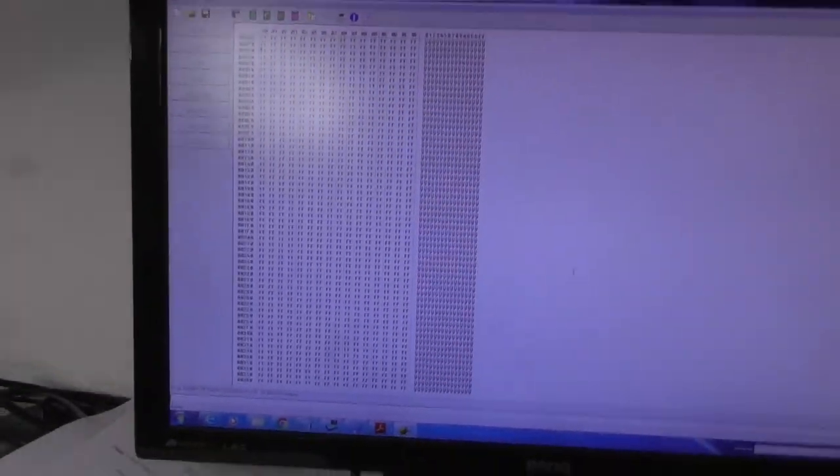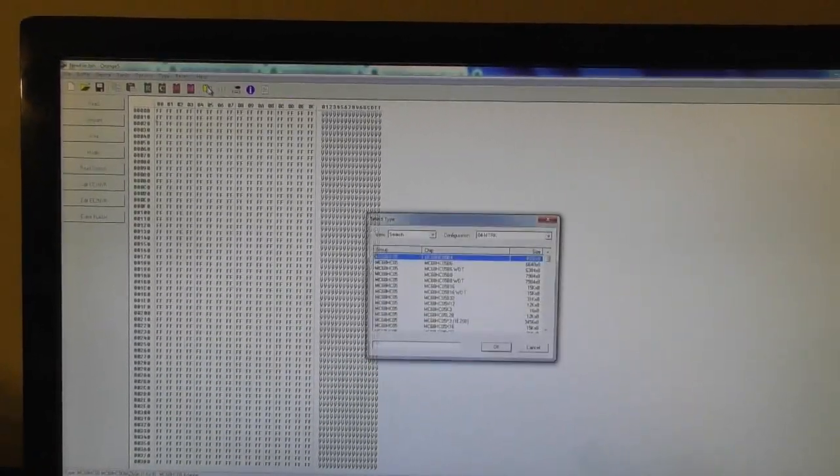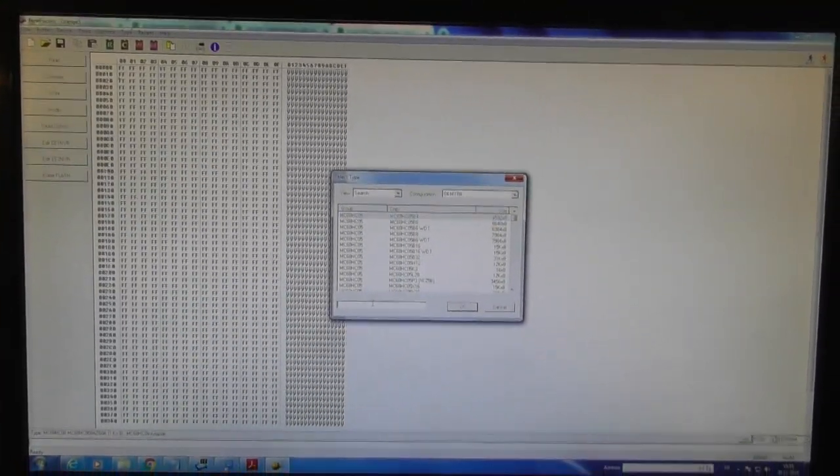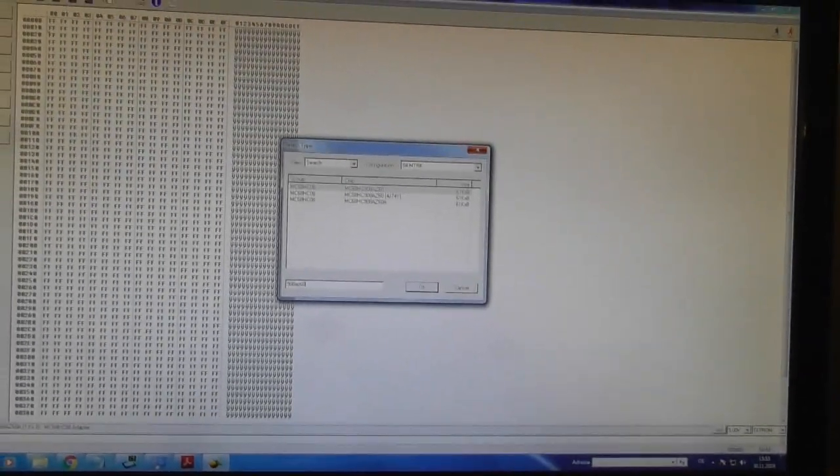Now go to the software. Here in the program I have to select the correct processor first. It's a 908AZ60A — this one.